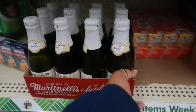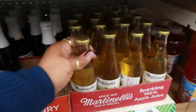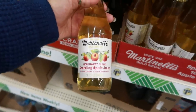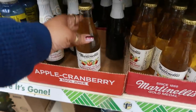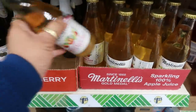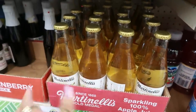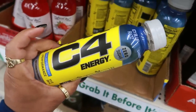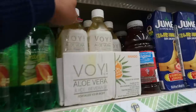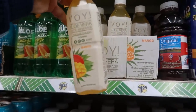I was getting ready to grab this 8.4 fluid ounce sparkling cider, but then I walked over and found the sparkling apple juice — same brand, Martinelli's — but this one is 10 fluid ounces, a little bigger. So I'm going to sit those down and grab this whole case today instead. And there's a C4 energy drink I've never seen before — Icy Blue Razz. And an aloe vera juice beverage by Voi, mango flavored.